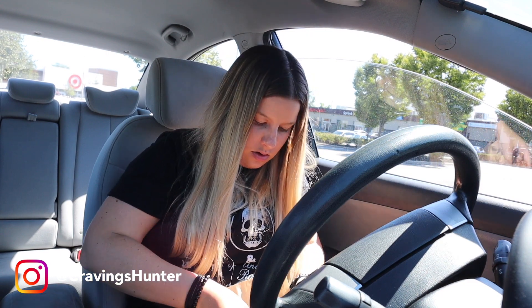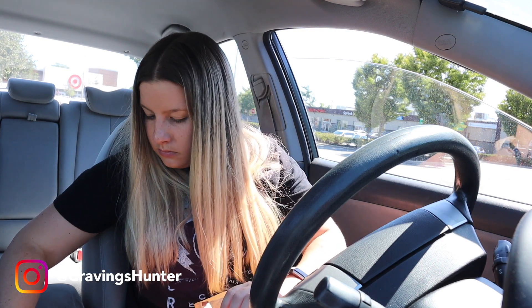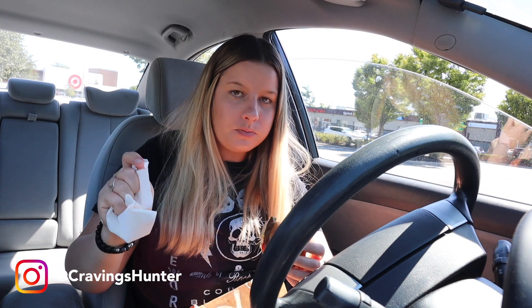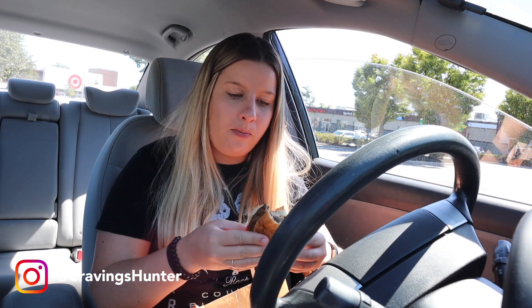I'm going to try the Impossible Burger first. I didn't watch anyone else's reactions — I've only seen the reactions from the Burger King videos because I wanted to not be biased going in. But first thoughts: it really tastes like a Whopper. Like beef, you wouldn't know.